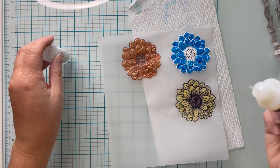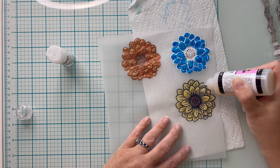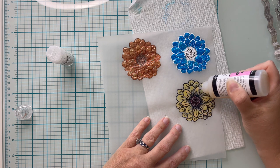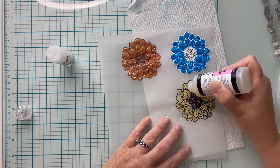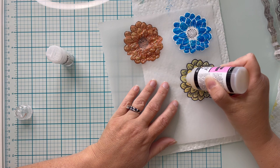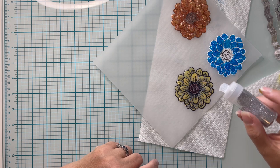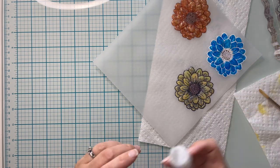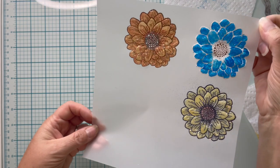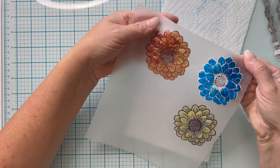For my third example I'm going to use Glossy Accents and separate glitter — this is super fine wow glitter. Maybe you don't have Nuvo Drops or Pops of Color, but Glossy Accents is a little bit easier to find or you already have it, so that's why I included it. This time I'm going to add a layer of glitter on top of my Glossy Accents while it's still wet. Tap off any excess glitter so you don't — in the words of my son — contaminate your workspace, and set your project aside to dry while we go ahead and make the card bases.